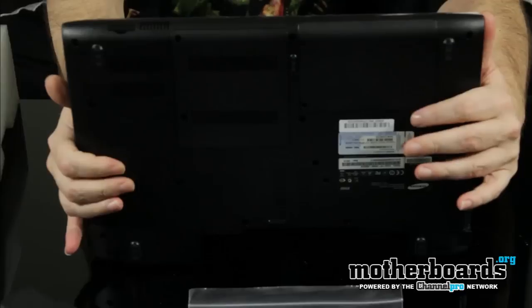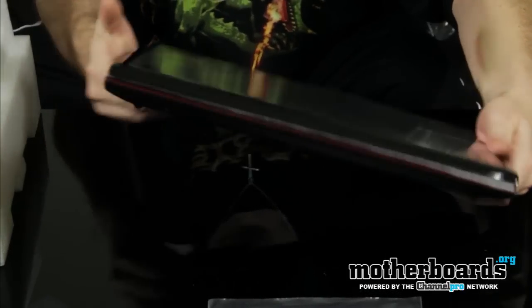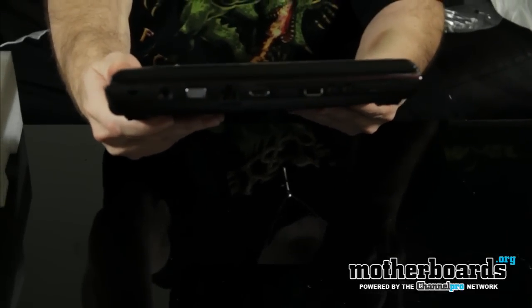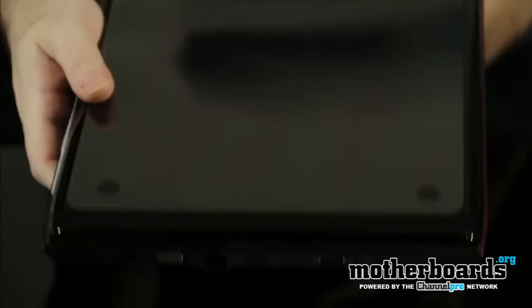Here's the bottom of the laptop. You can see a nice cool red bezel on the side, all the way around — cool red colors. Here are all your additional output plugs on this side. Flipping around to the other side, it's got two more USBs and a Blu-ray player.